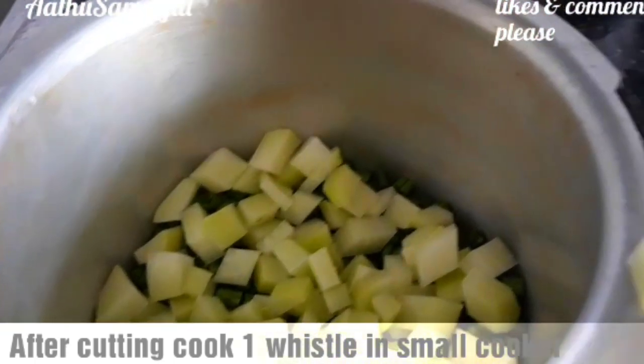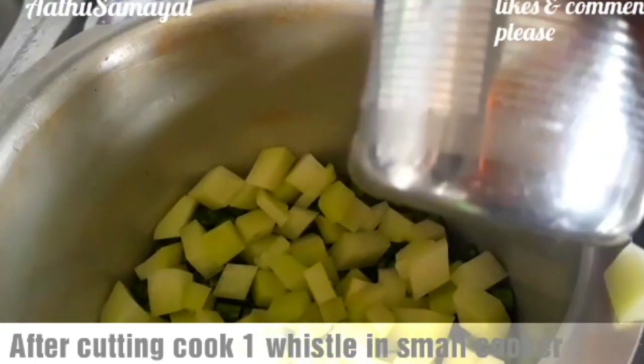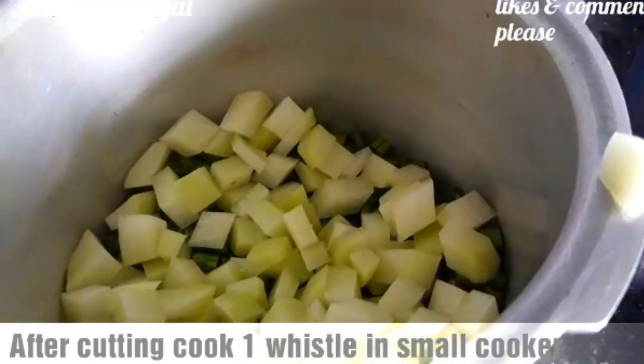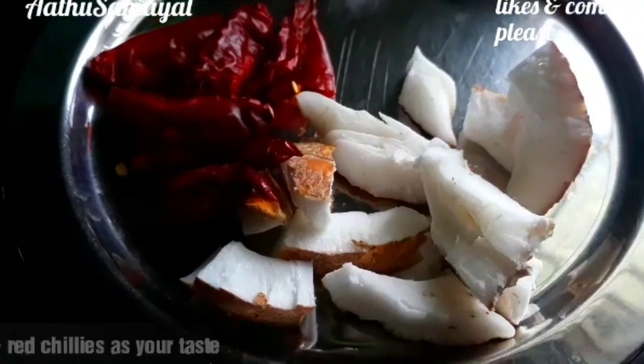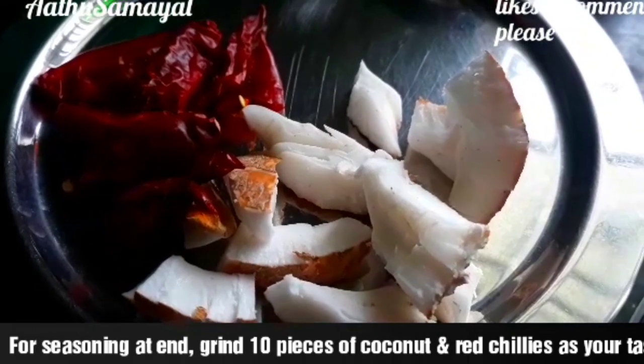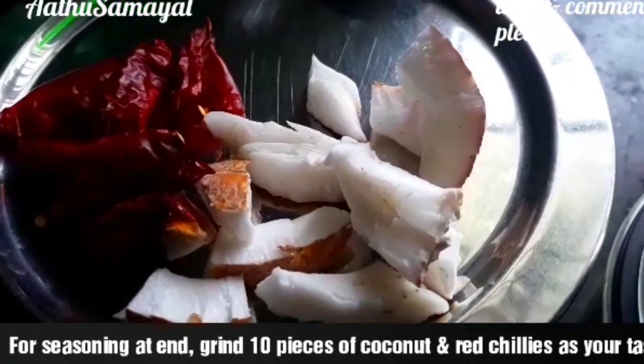We will get a couple of bananas and add some. We will also use this cream to add a nice flavor on the loomath. It is very good for you.